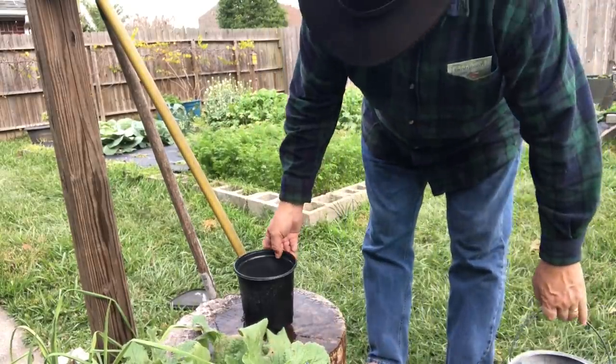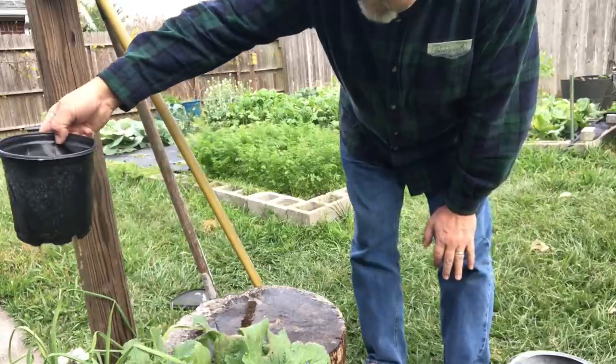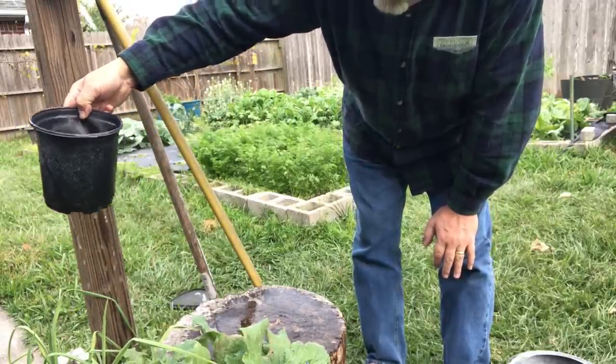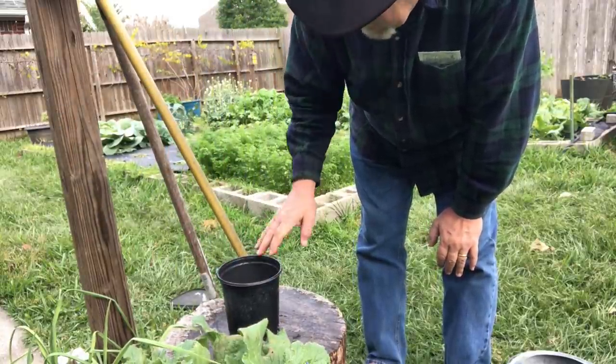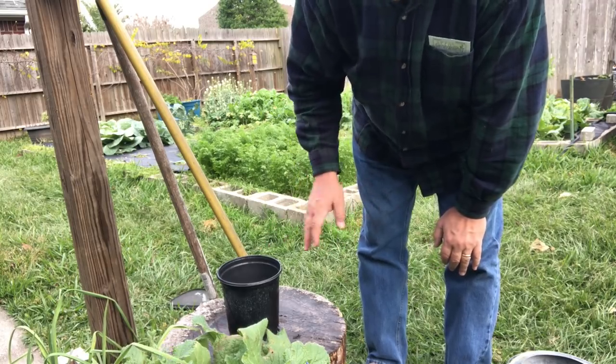It drains really well — look at that compost tea coming out of there. I think that's going to be really good stuff for the garden. I'm really excited to try this; we just have to make sure — I've been burned one too many times. Today we learned that sometimes you just have to remove some plants, sometimes your garden can be ugly, and we learned that you have to test your manure-based products before you use them in your garden. There's too much out there that can hurt your garden and nobody's talking about it — the big box stores won't tell you, the farmers won't tell you.